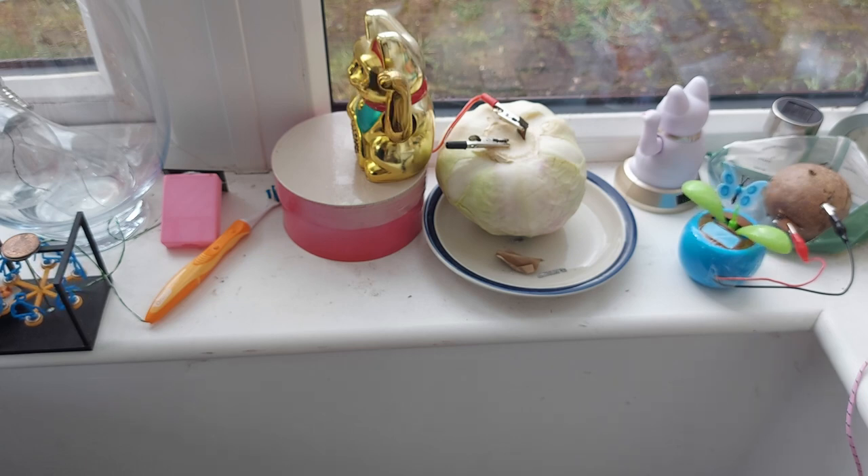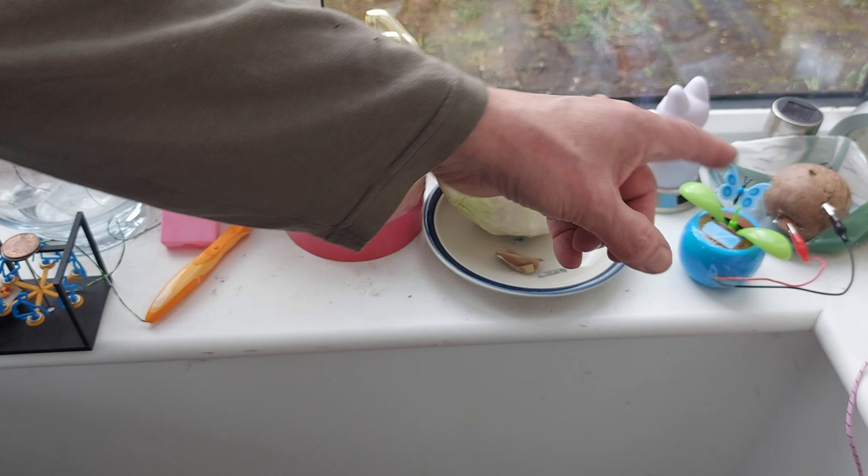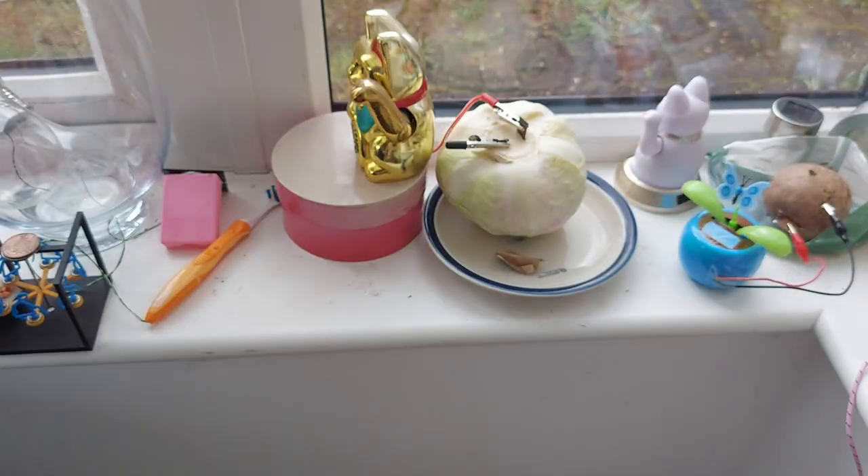Today happens to be April the 1st, but this is not an April Fool's joke — this is just to see if it works and how long it lasts. People do ask whether these things smell, like the potatoes and the carrot I've got over there. At the moment, no, they don't smell. I think the point is they're drying out rather than going rotten, so they're not smelling as badly as they would if they were just going rotten in a cupboard somewhere.